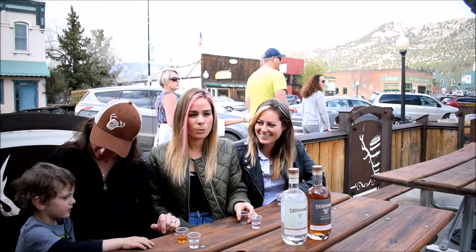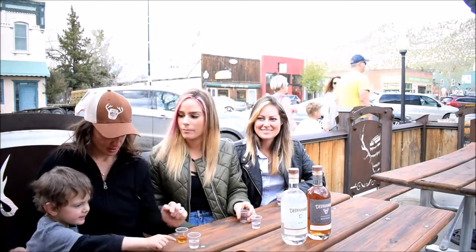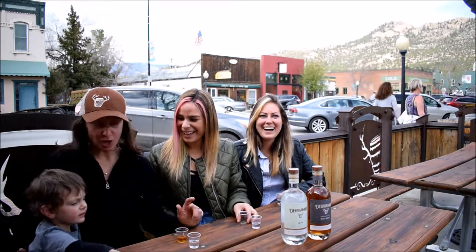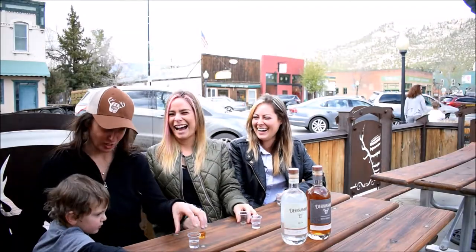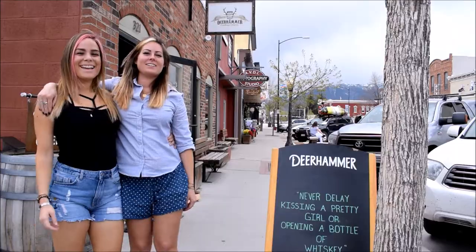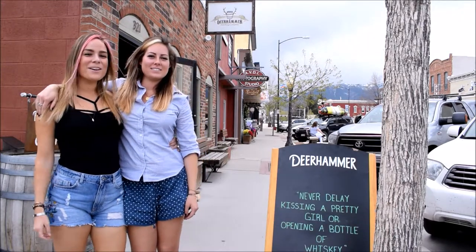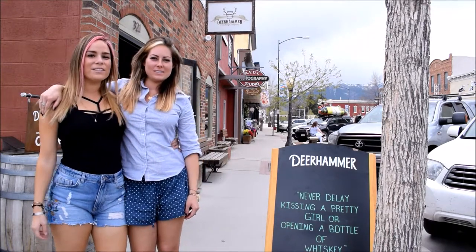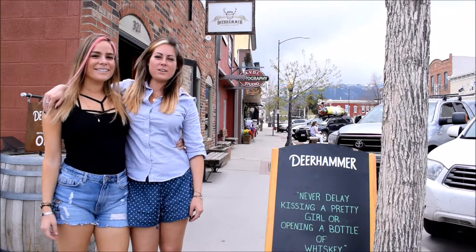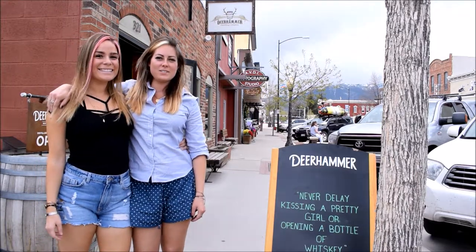This is whiskey — oh, that's good. This is gin. No, you cannot have it. We have a strict no serving underage policy here, I'm sorry. Hey, we're at stop number two on our distillery tour in Buena Vista, Colorado. We are at Deer Hammer Distillery and we're going to go get a behind-the-scenes tour and do some sampling.